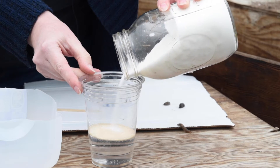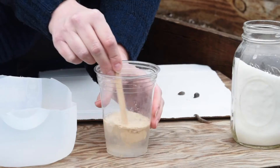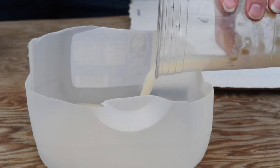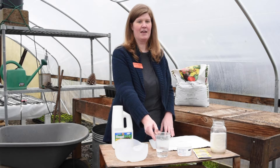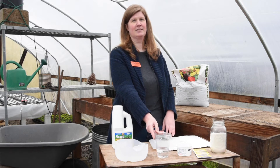Mix up the sugar, yeast, and water into your container, then dig a hole and place the trap level with the ground. The slugs will be attracted to the yeast and sugar, go down into the trap, and you can dispose of them the next day. Check the trap every few days and refill it as necessary.